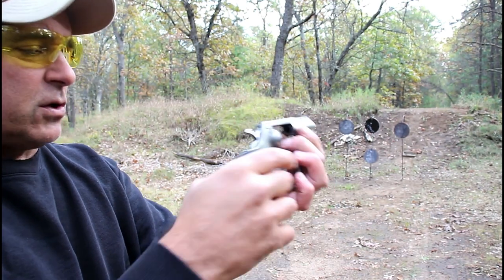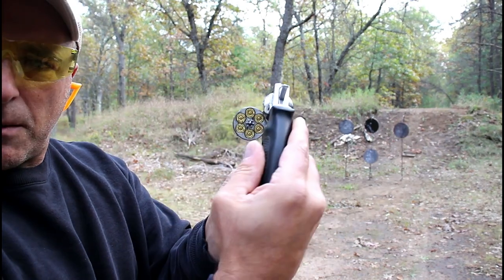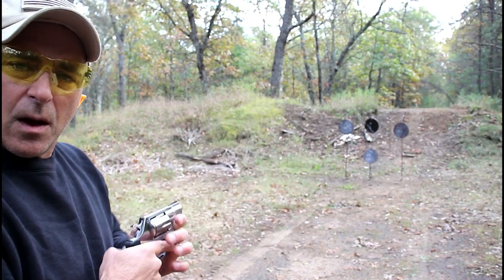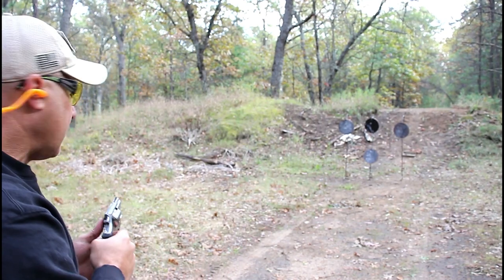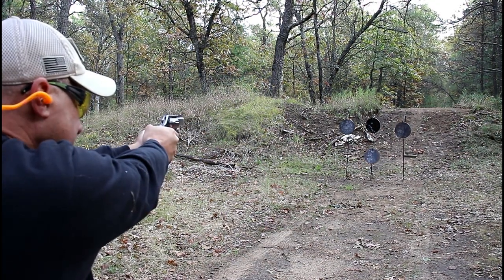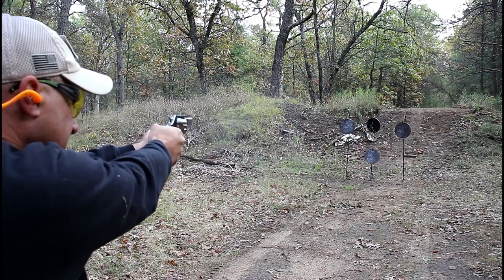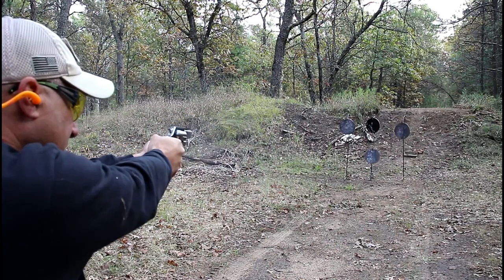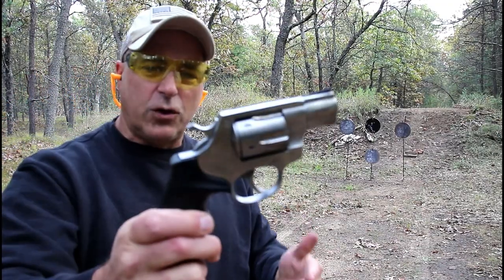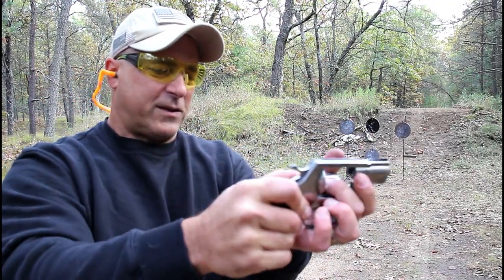I've got some .38 Special loaded up now, and we'll throw some .357 Magnum in there shortly. Let's go ahead and see how this does in double-action. Man, it's like shooting a .22 long rifle with this.